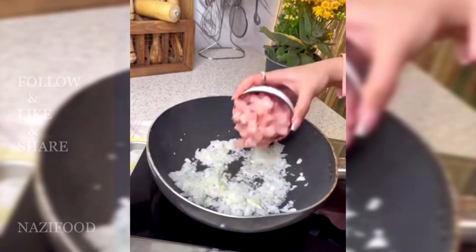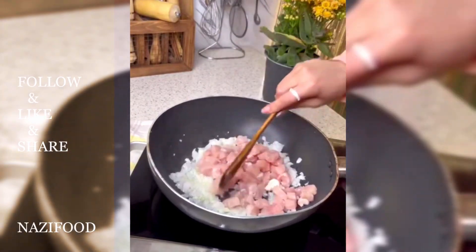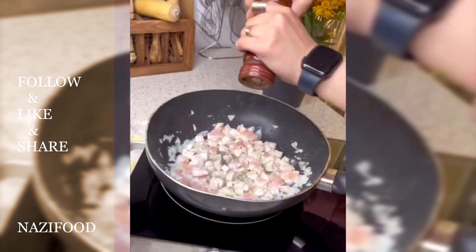For the filling, sauté chopped onions in a pan with some oil until golden brown, then add diced chicken breast and cook.